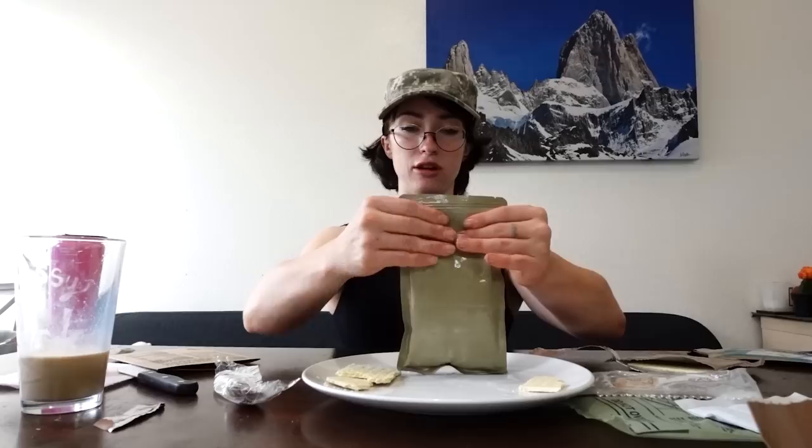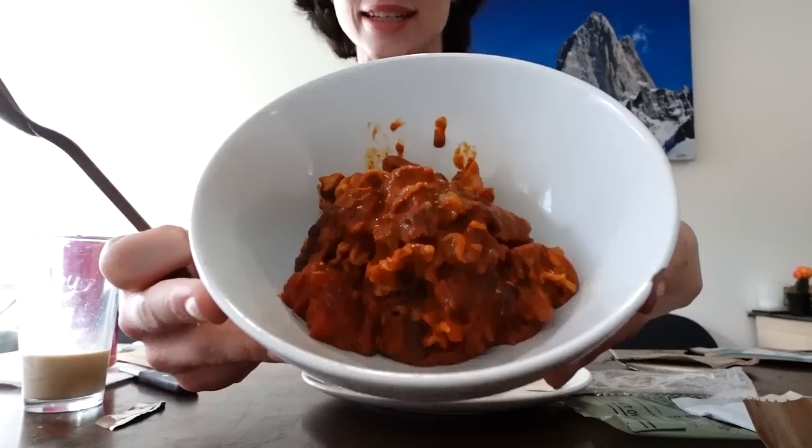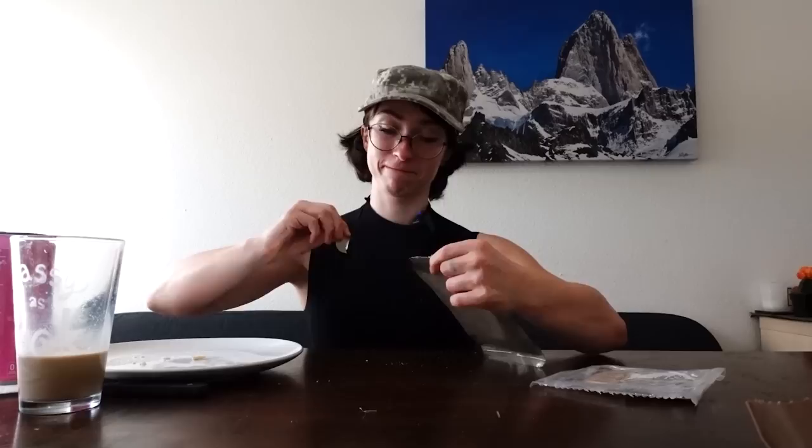Now let's go for our main meal. It smelled really spicy coming out and then I was in immediate fear for my bowels. This is what it looks like. Mmm. It tastes delicious. And I almost forgot the energy applesauce.